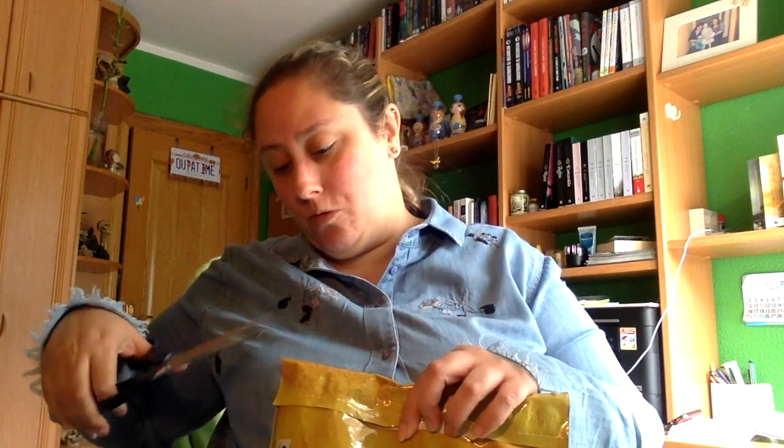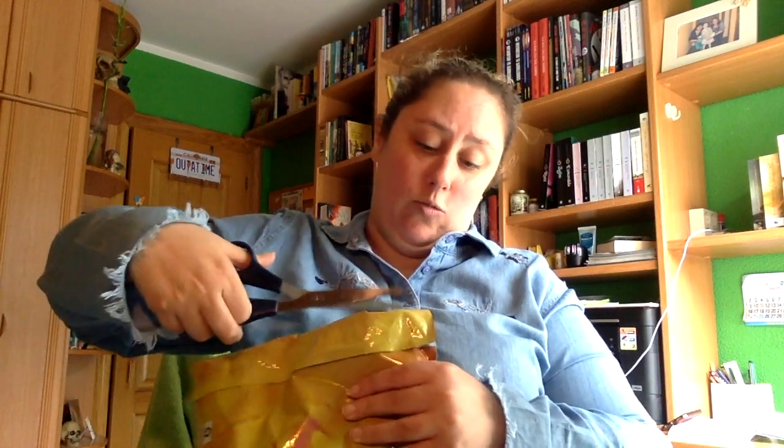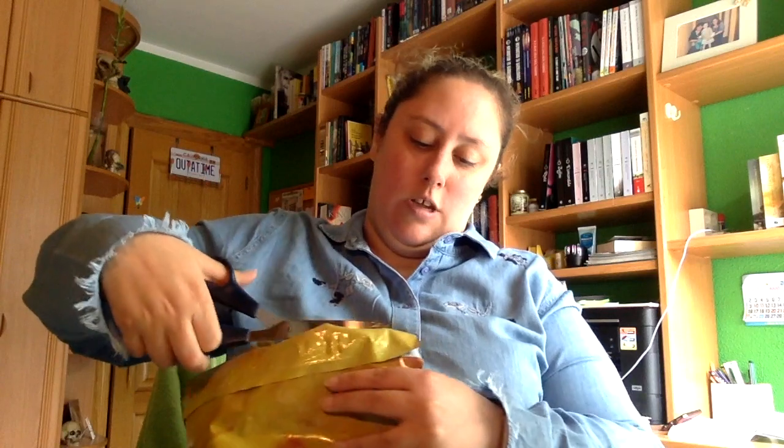Hola a todos y todas, hoy os traigo un unboxing, está aquí, si no me equivoco es de un booktour que hay, vamos a abrir y os voy enseñando. Como siempre ya sabéis que yo me he traído las tijeras y vamos a ver todo lo que hay aquí dentro, que pesa bastante el paquete.